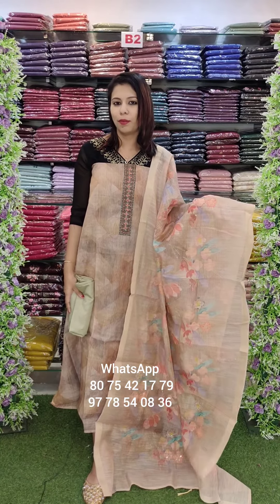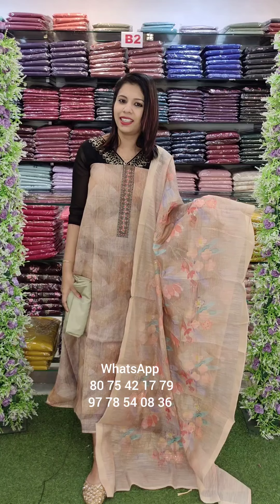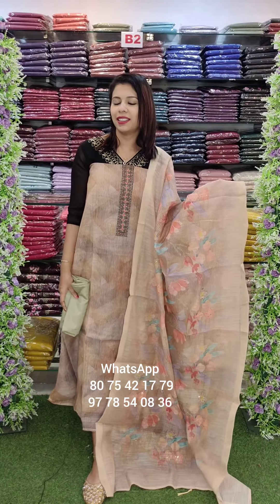This is a WhatsApp video — for order placement, write to 1480. Next video — thank you!